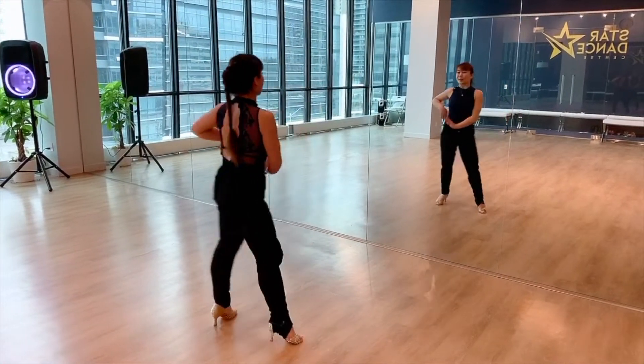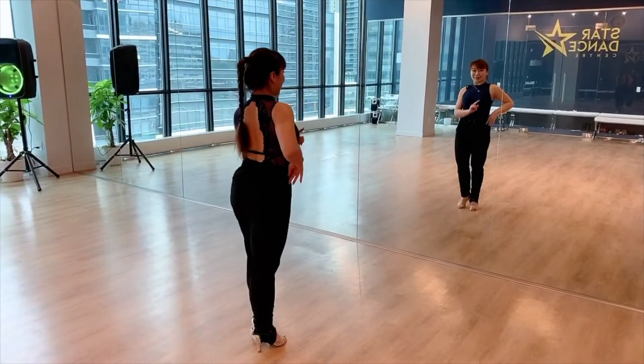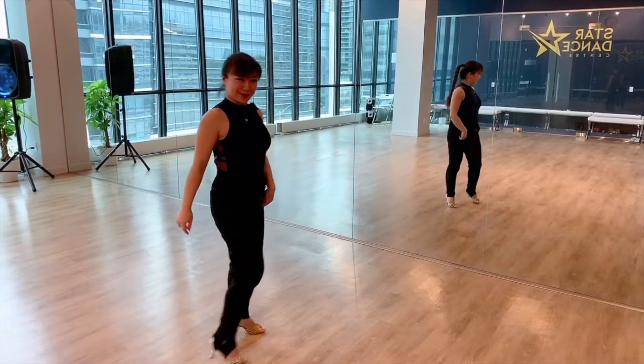One more time. We go one, two, three, four, five, six, seven, eight. So that is our pachana basics. Very easy. Continue.